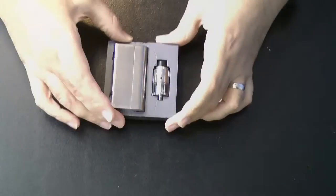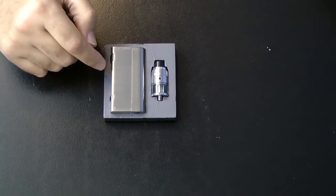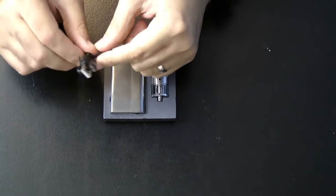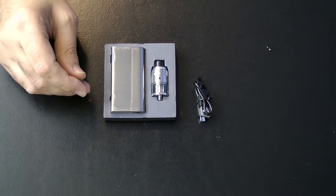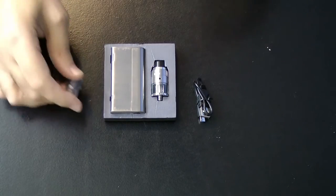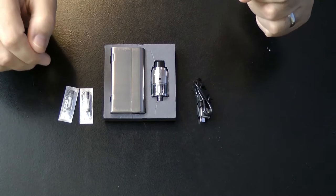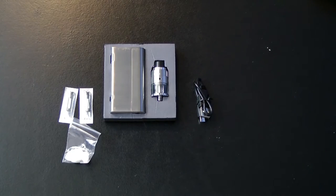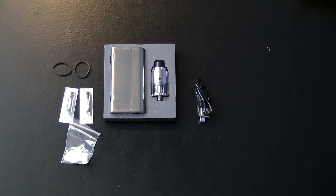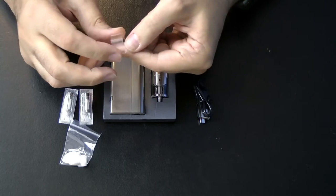Let's open the box and I'll show you what you get. First of all you get the device itself, you also get the Arami Ghillie tank, a USB to micro USB cable — they're getting quite short these days but it will suffice. You get a couple of spare atomizer coils, which are very different in their shape and structure. You get some cotton so you can re-wick these coils, a couple of spare o-rings, and a replacement glass tank which is fairly small.